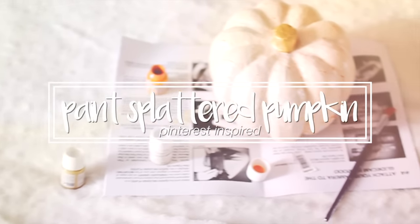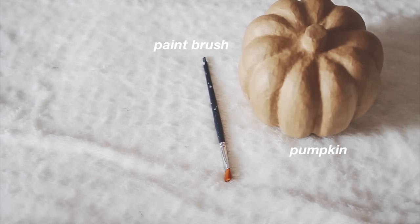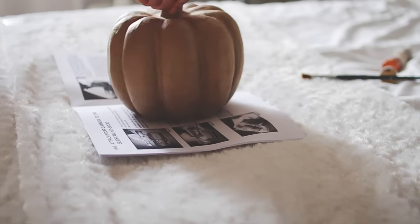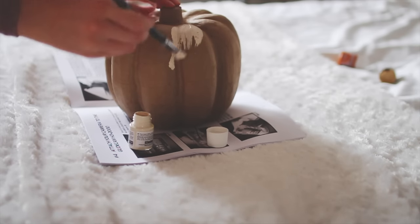Next up I'm going to show you how to make this paint-splattered pumpkin. What you're going to need is a pumpkin, a paintbrush, and paint. I took my pumpkin and used a cream egg-white color and painted my entire pumpkin egg white.